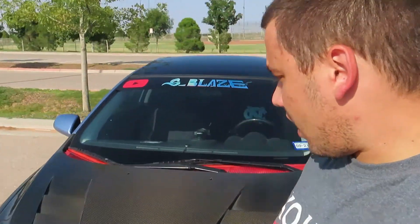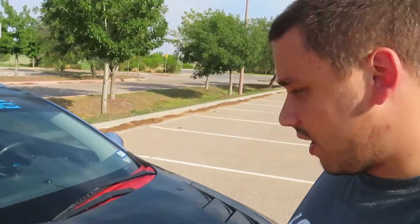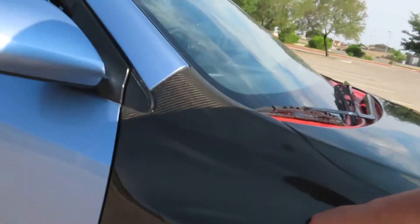A similar thing is happening on this side. Let me bring you guys in — right here there's a crack starting to form. That was a rock — I don't know how a rock just bounced off the road and hit my carbon fiber, but it's starting to crack.